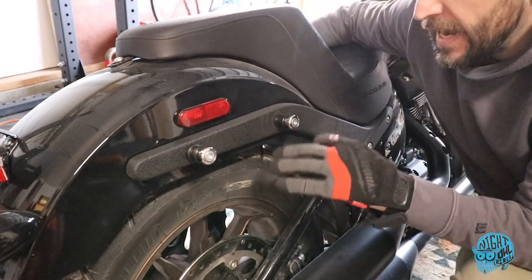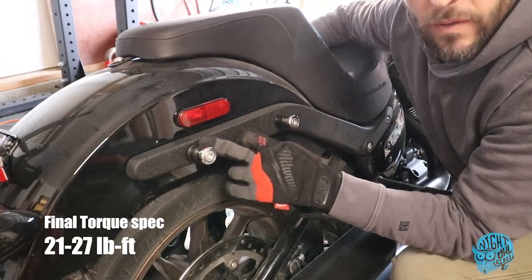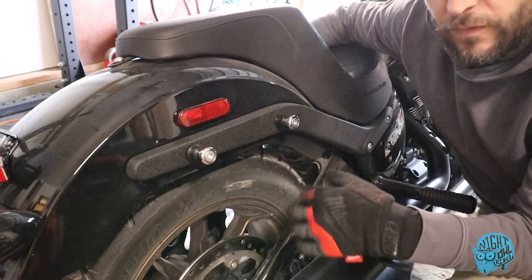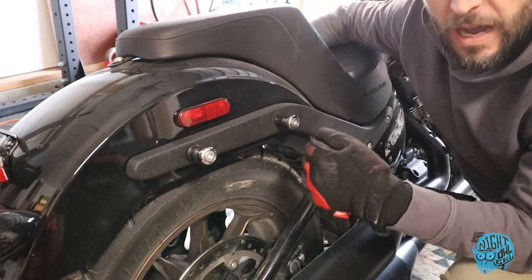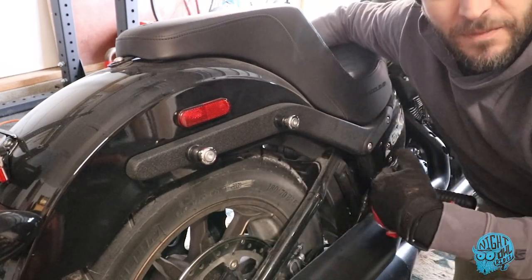So this side is hand tight right now, but looking good. We have the mounts for the bag and then we have the docking hardware for the Holdfast sissy bar. So pretty cool — really quick on and off for both the bag and the sissy bar. Really easy to just customize your ride for the day, whatever you need: pop it on, pop it off and you're good to go. So far so good. Alright, let's get the other side done.